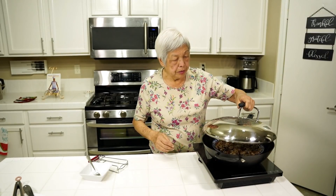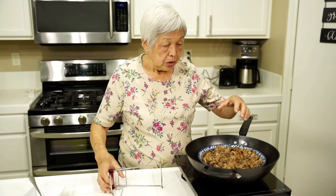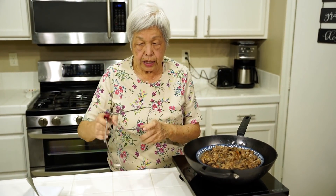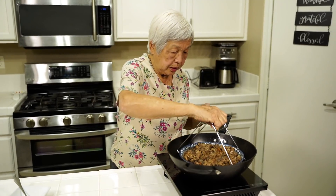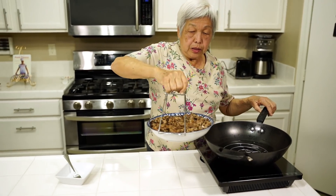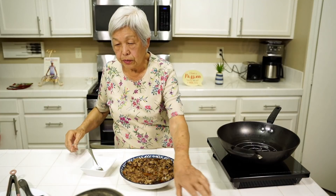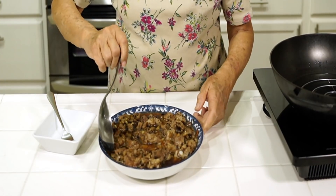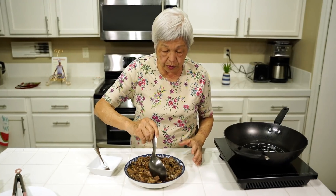The ribs are done — it's been half an hour. I'm taking the cover off. I'll have a hard time taking it out by hand, so I have this handy grabber. Out it comes. Perfect. Now I'm going to taste it — it looks really good, looks like the restaurant. The restaurant serves small portions, and that gravy looks really good.